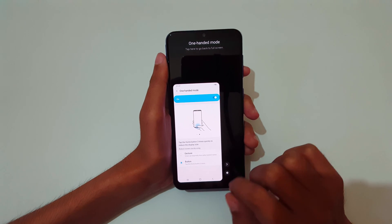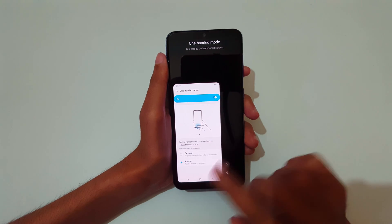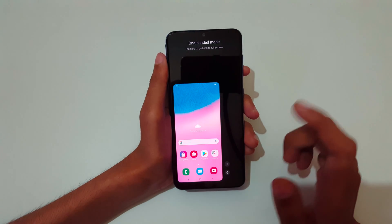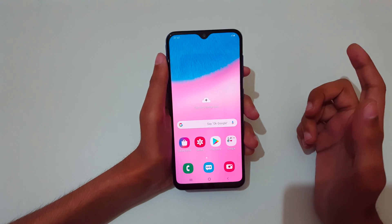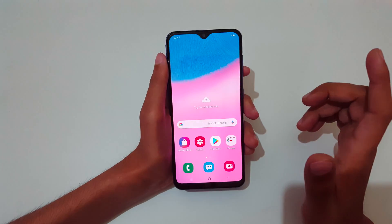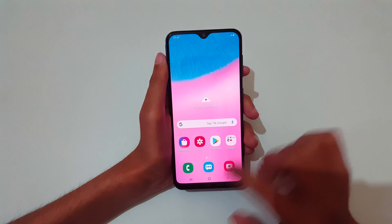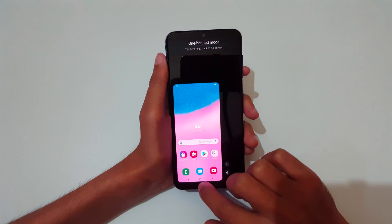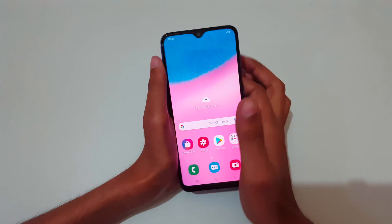The second method is Button. For this, just tap the home button three times to go into one-handed mode, and again tap three times to go back to full screen mode, or you can tap outside to go to full screen mode.